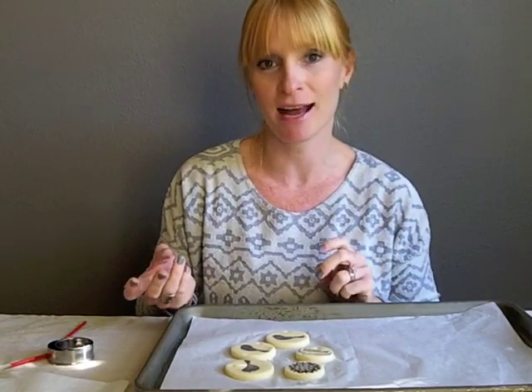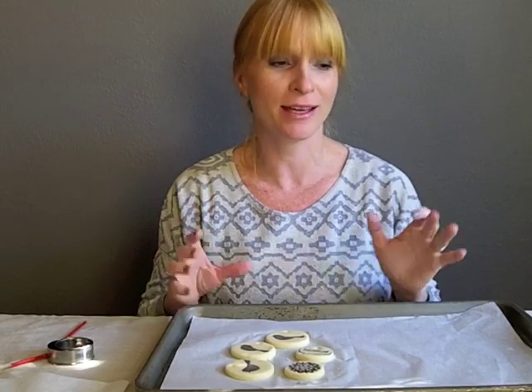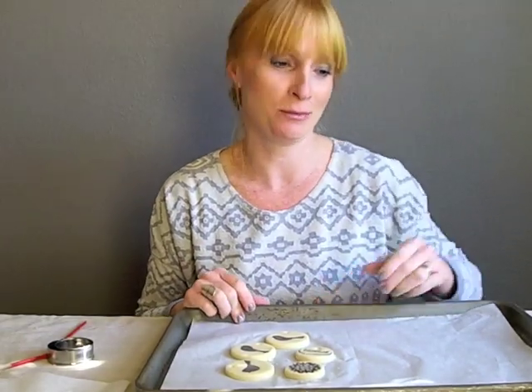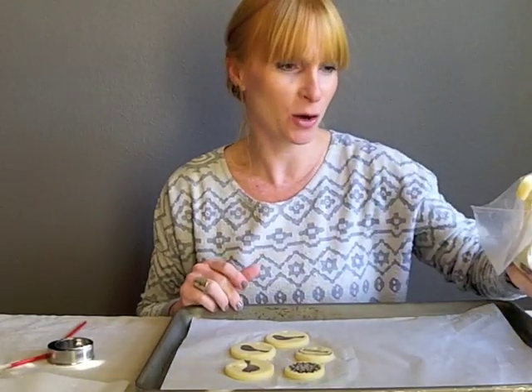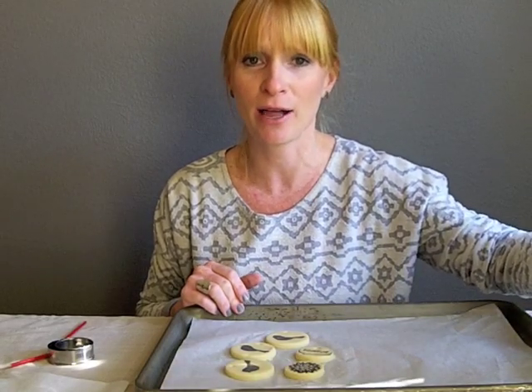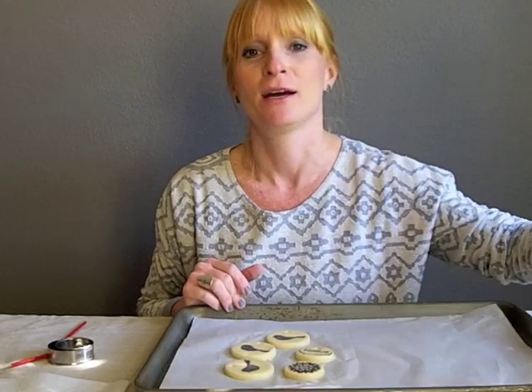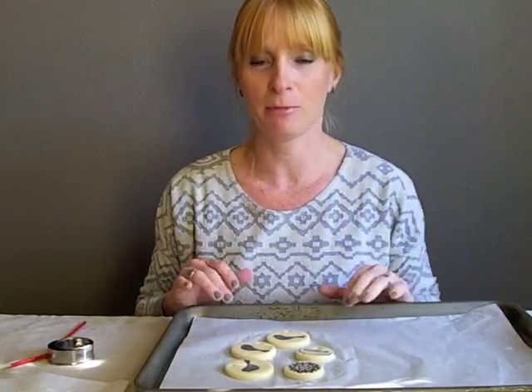I tied these to gifts last year and we put some on our tree as well, but they are the most inexpensive ornaments you could make. I honestly think the dough costs less than a dollar — it's only a cup of salt and two cups of flour. So you can probably make 30 or 40 ornaments for less than a dollar. That's pretty fantastic.